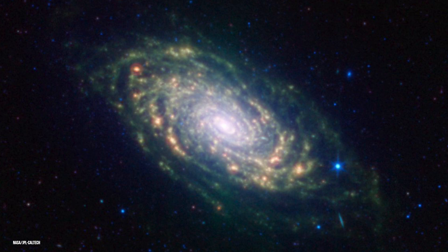M63 is also known as the Sunflower Galaxy, and it's a lovely flocculent spiral galaxy, which is a bit closer to us than the Whirlpool, sitting at 27 million light-years away.